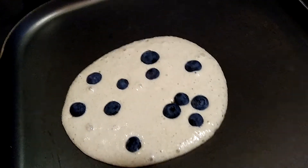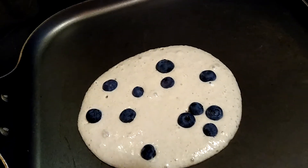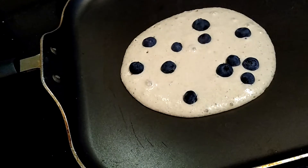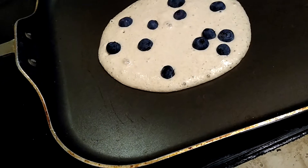You can see how it's just starting to bubble up, just like if I was using regular flour and baking powder — which of course I'm not. You just watch for it to get brown around the edges.